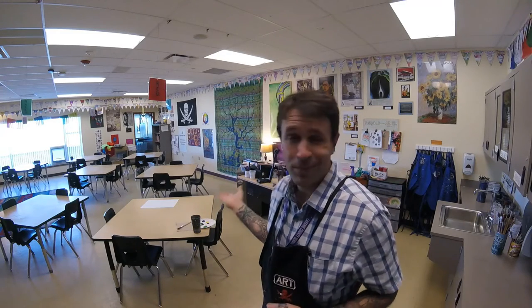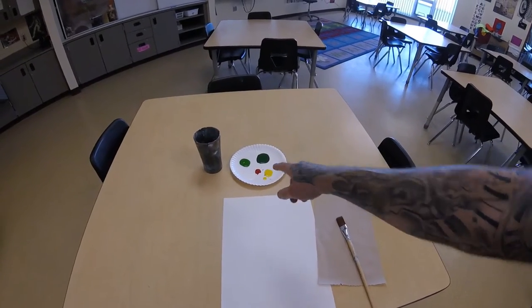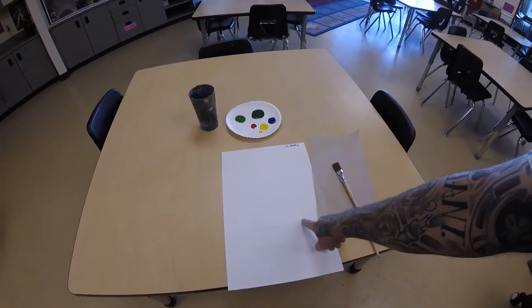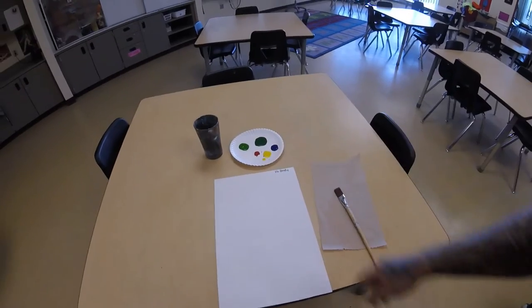Please remember to keep your mask on in class, and we're going to need an apron or a paint shirt. The paint shirts are over there on the cart by the kiln room door. I'm going to take my mask off so you can actually hear and understand me, since the room is empty. Each table is going to share one water container and a paint tray. You have two different colors of green, white, and all three primary colors, so you should be able to get a ton of different colors. Each kid needs their own big paper with their name on it, their own paintbrush, and their own paper towel.